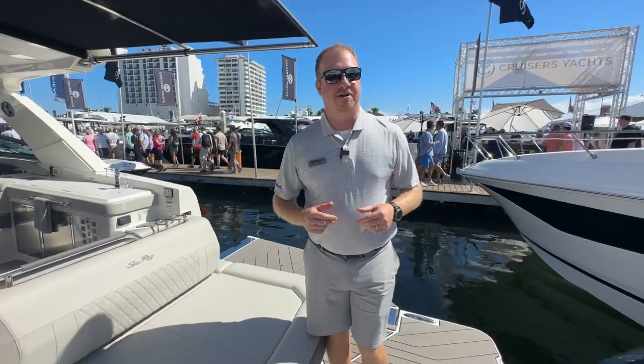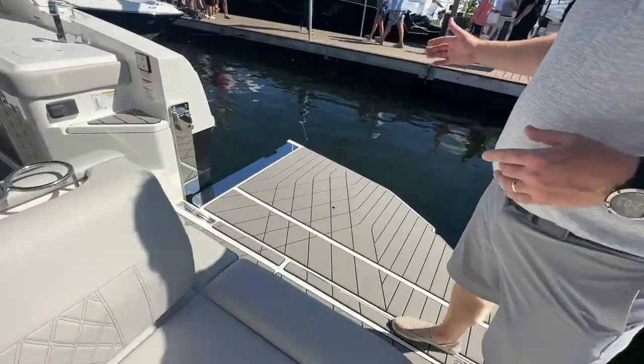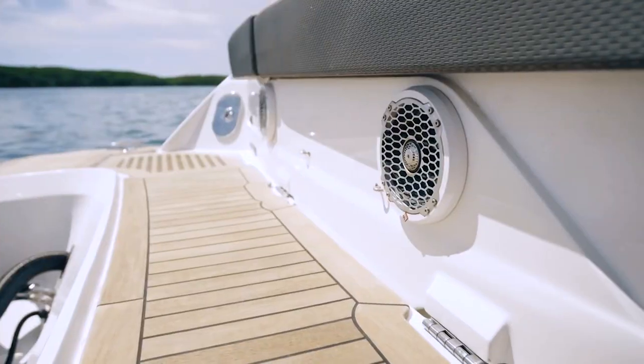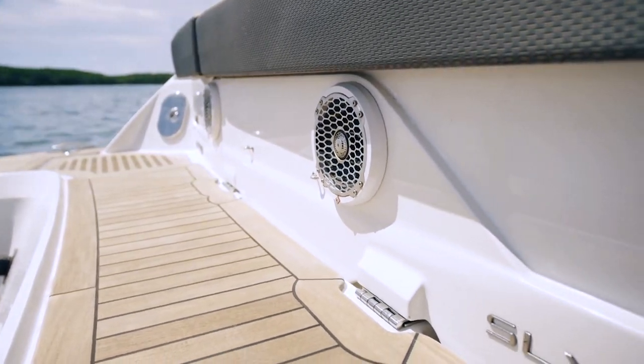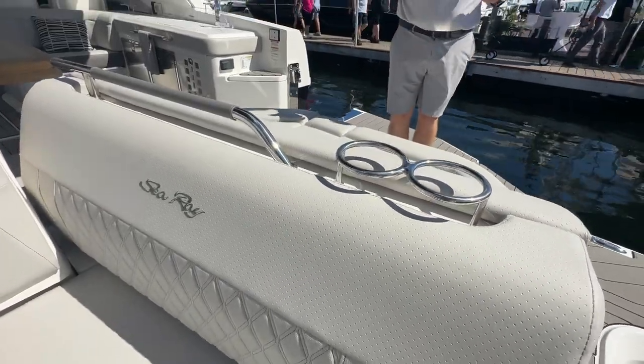So let's talk a little bit about entertaining. You take your friends out on the water, you've got a nice fold-down terrace, so now you have great interaction with the water. We've got speakers here pumping music into the water, and we also have a nice swing gate here that opens up to let you lounge and face the water.